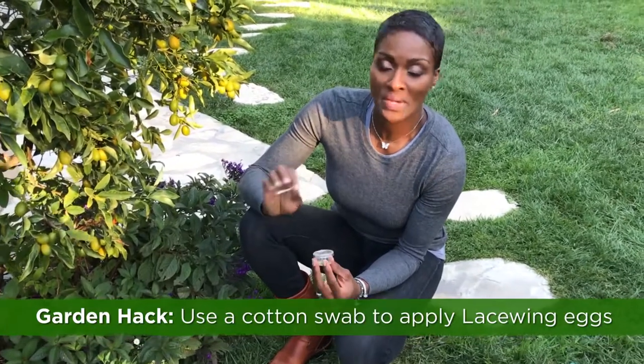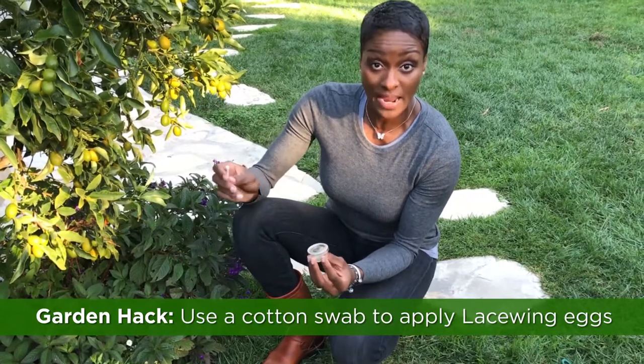Green lacewings are the best way to control aphids — it's natural. You are supposed to apply just a few per plant. Now, there are a thousand lacewing eggs in this container, and it's kind of hard to pick just three to five.